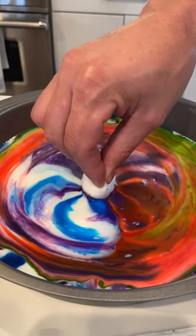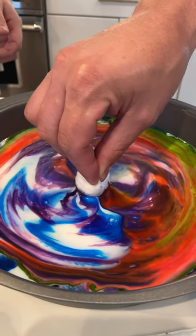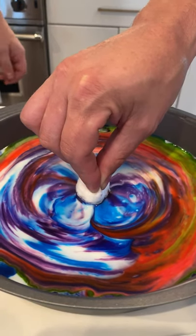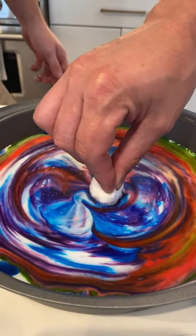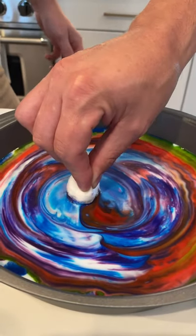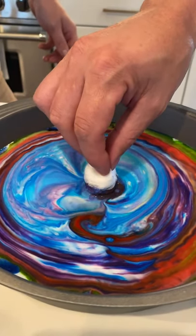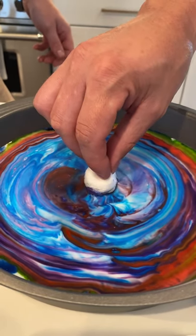It's like sucking the other colors in. Slowly move it, very slowly, just like in little circles maybe. Oh my gosh, that's beautiful. So like if you press down — not like that — look!